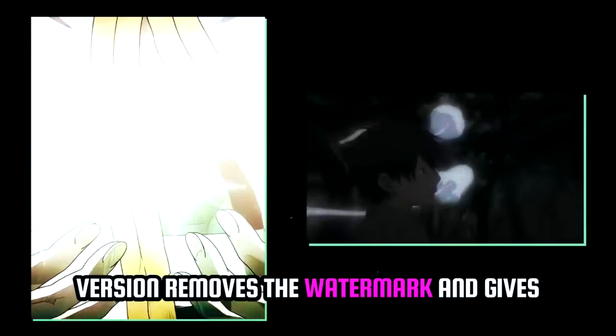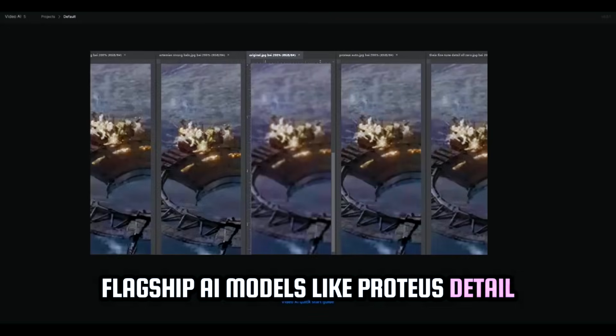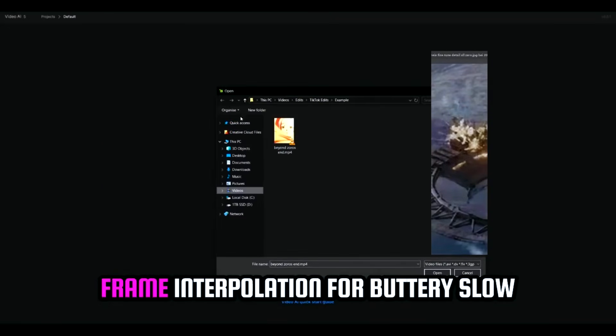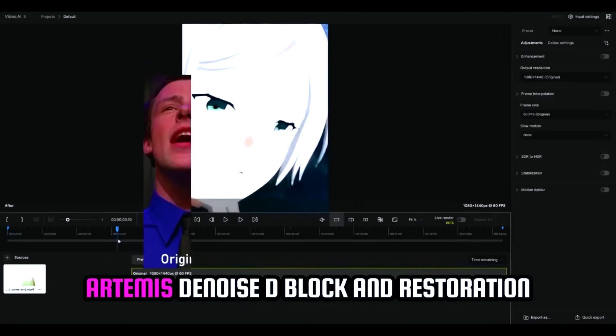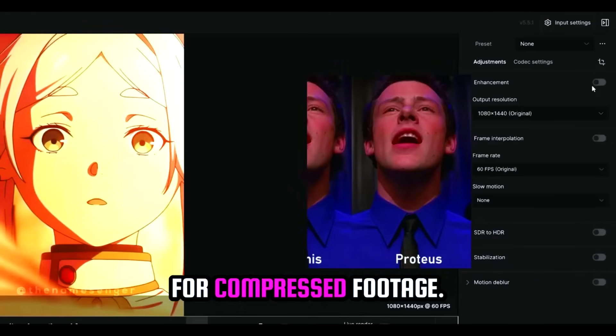The full version removes the watermark and gives you maximum quality exports. Plus, flagship AI models like Proteus with Detail Adaptive Enhancement Upscaling, Kronos for Frame Interpolation for buttery slow motion or 24-60 frames per second, and Artemis for Denoise, Deblock, and Restoration for compressed footage.